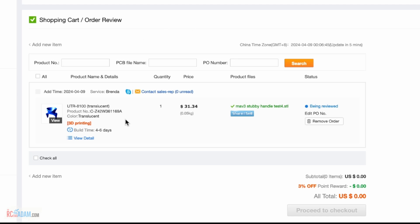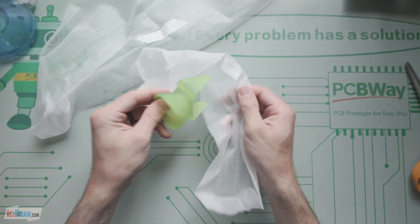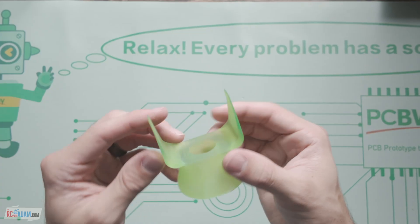Click 'Submit Request' and create or log in to your account. You'll see this order in blue marked 'being reviewed.' Once they review it, they'll email you saying the order looks good and is ready for payment. Then they'll start making it and send it to you. If you need rapid prototyping done, check out PCBWay.com — link in the description. Thanks again to PCBWay for sponsoring RC with Adam.